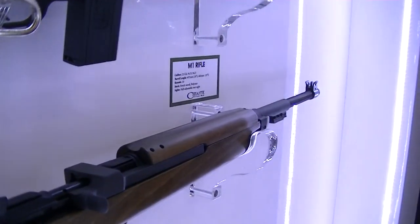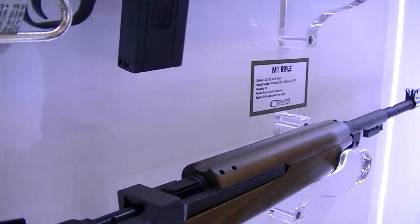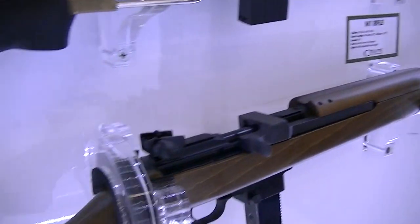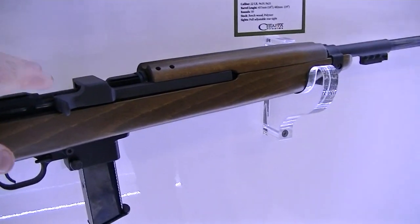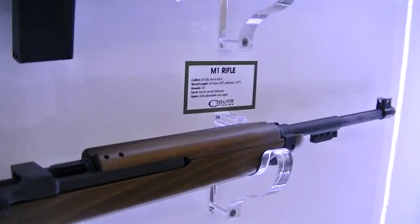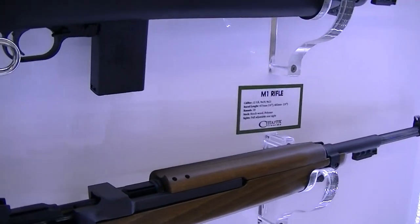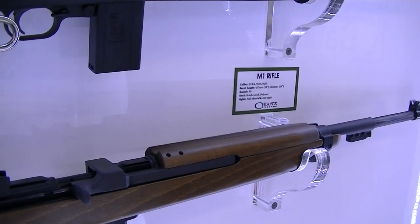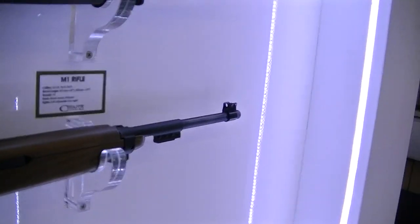In the UK we can't have anything bigger than .22 rimfire semi-auto — only rimfire semi-auto is allowed. So for the 9mm version we'd have to have a straight pull; you'd have to cock it each time. Would you bring anything like that into the UK — a straight-pull, UK-legal version? In .22 we'd be fine; it's anything bigger than .22, like 9mm, that would need to be adapted.